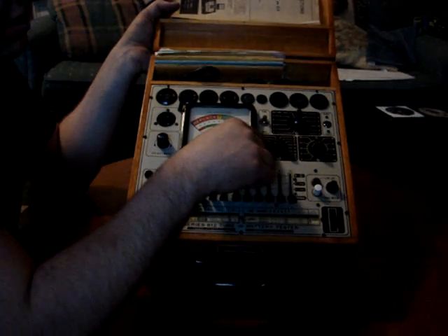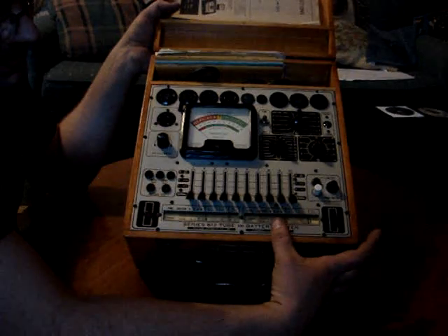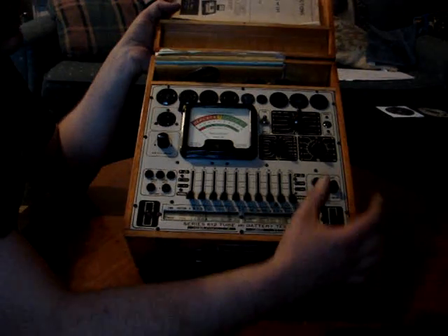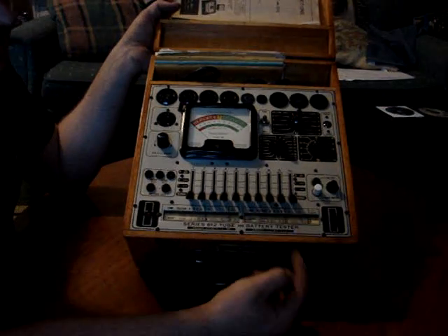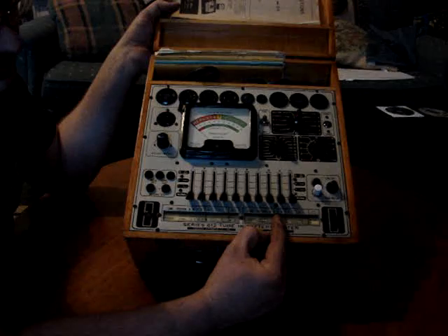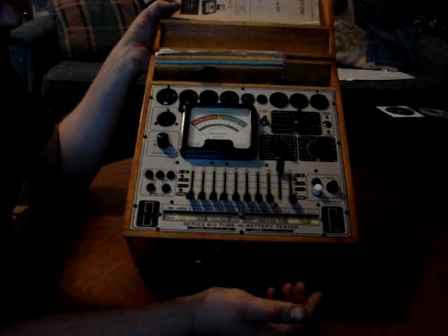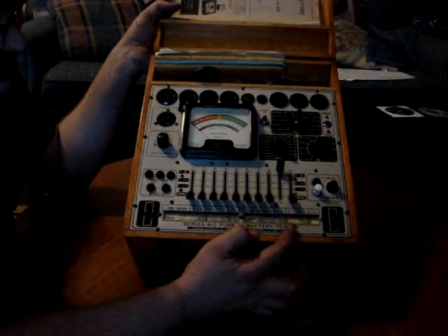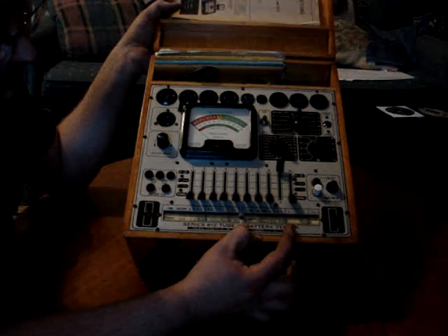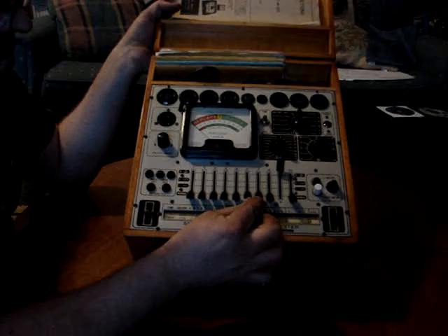Now 7 doesn't mean it's 7 volts; that's the tap you use for the filament voltage. C is at 3, so we set C to 3. D says 9, so you set D to 9. That's the filament return. E we don't use, and F is 6 and 7, so you take 6 and 7 and set them to F.